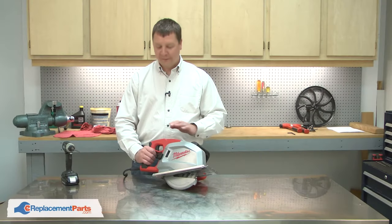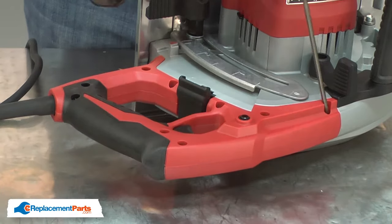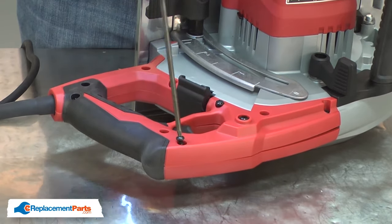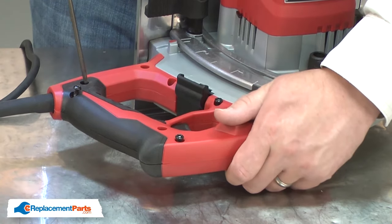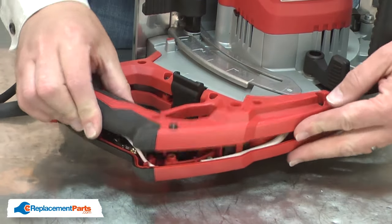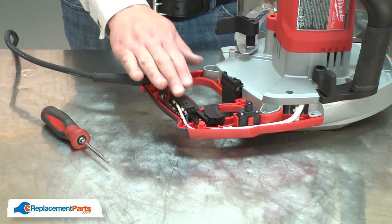I'll begin by removing one half of the rear handle. With the cover removed, now I have access to the switch.